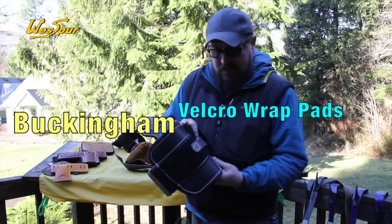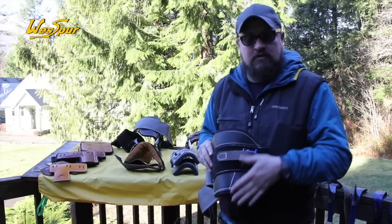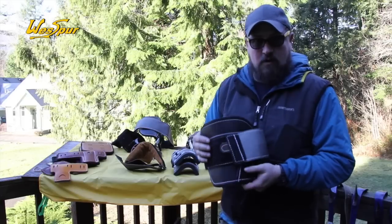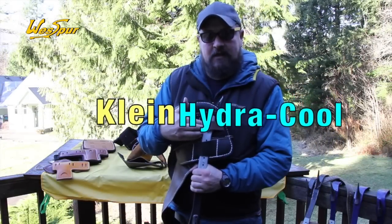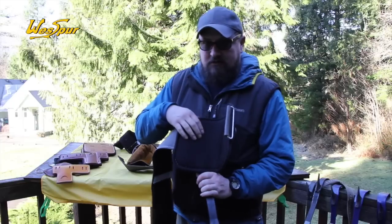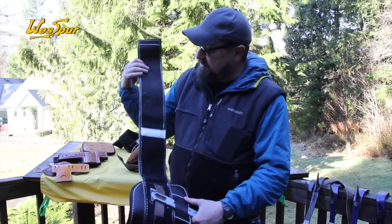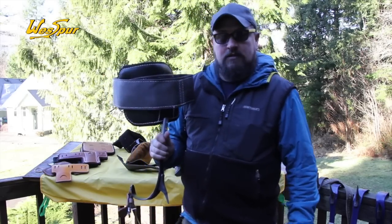Then there are the Big Buck Velcros — same thing, angled steel insert that puts the spur in the perfect operating position, with a nice wide Velcro to attach and secure to your lower leg. And the Klein Hydrocools: angled steel insert, big wide padded leather with a foam interior that dries really quickly and is ventilated. On those hot sweaty days, these dry out much quicker than traditional felt padding. Super easy to adjust, really comfortable — excellent set of pads.